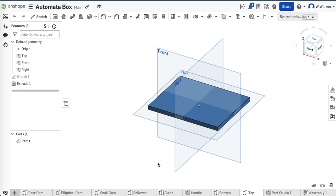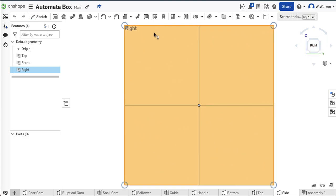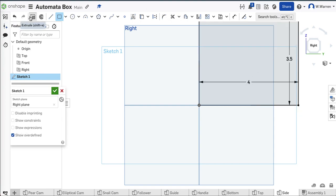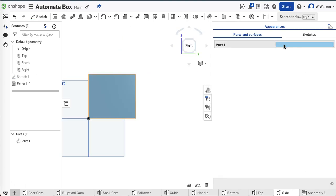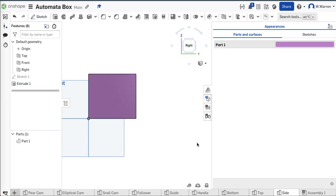How about a side? I only need to draw one because I can import it twice. Rename this to side — the sides are full depth, four inches deep, but only 3.5 inches tall because there's material above and below them. Extrude to quarter inch, one over four. There's my side — I only need one of them. Make it beautiful.